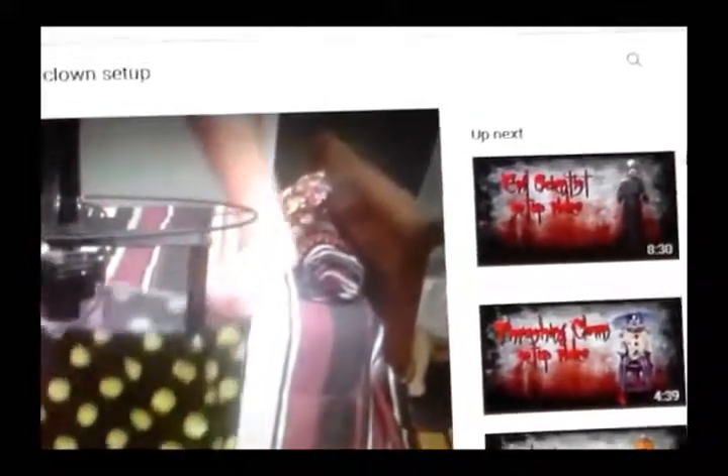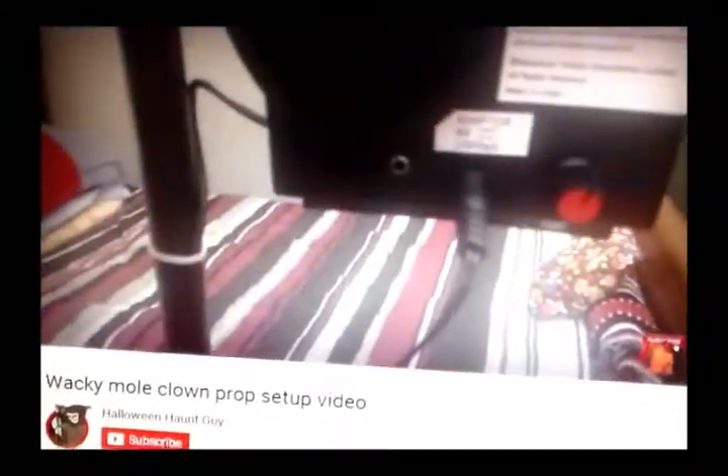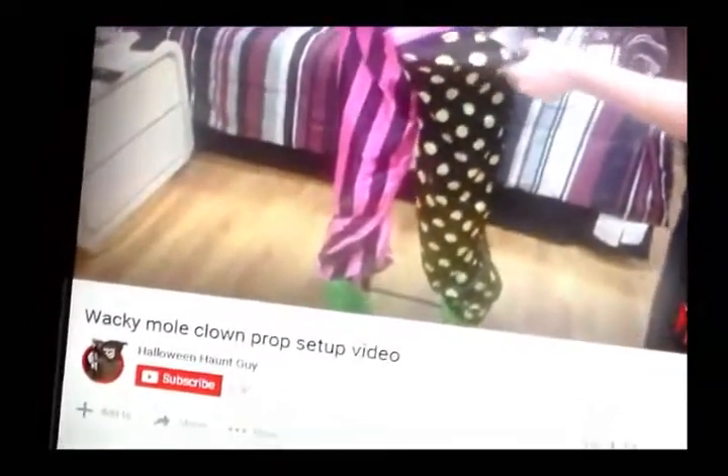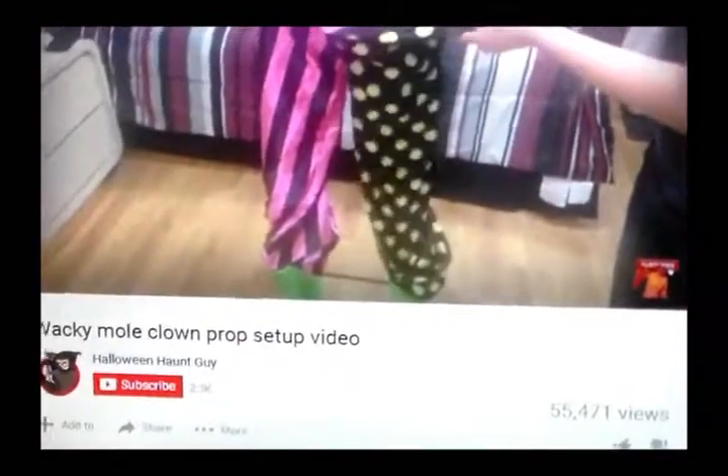Next, slide the pants over the hip loop. Notice Wacky Mole has a volume control — adjust that as desired. Plug in his UL adapter now. Run the adapter box down the pant leg. Make sure this is outside of the hip loop. This will ensure that it does not get caught around the motor.